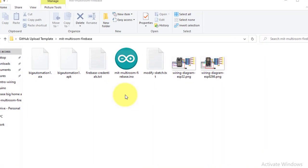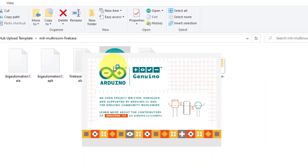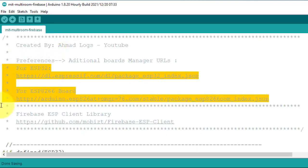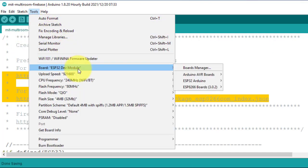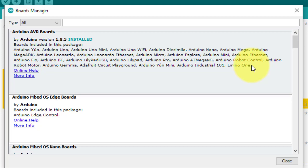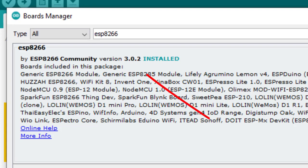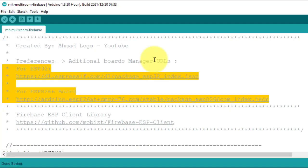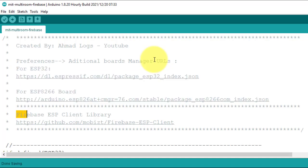From the code folder, open the file MIT Multi-Room Firebase dot INO. First you need to install the board packages for ESP32 and ESP8266 using the links in Preferences. I have installed the latest versions — version 3.0.2 for ESP8266 and version 1.0.6 for ESP32.